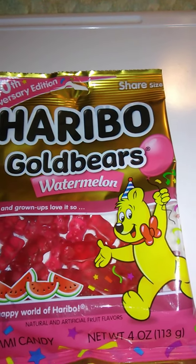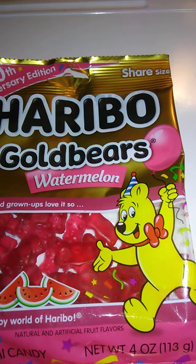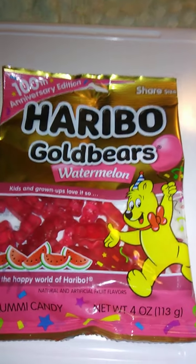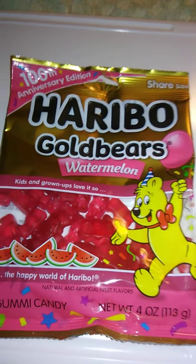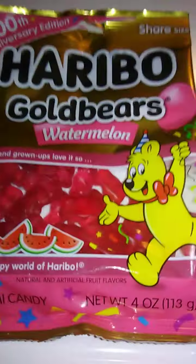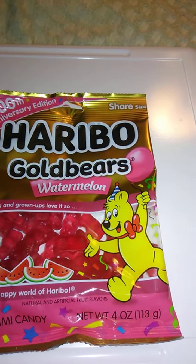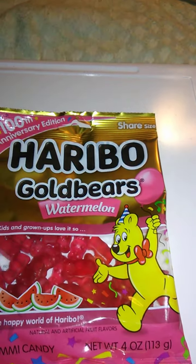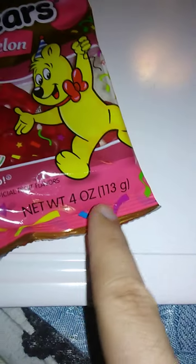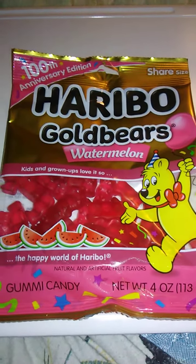Hello guys and gals, this is a product review for Haribo Gold Bears, but these are watermelon flavored. I think these were from Dollar Tree but I'm not sure. Anyway, this is the 100th anniversary edition and this is share size. Kids and grown ups love it — the happy world of Haribo. Gummy candy, we have 4 ounces here or 113 grams. So let's get these opened up and we'll go from there.